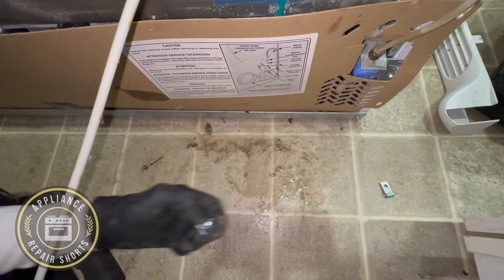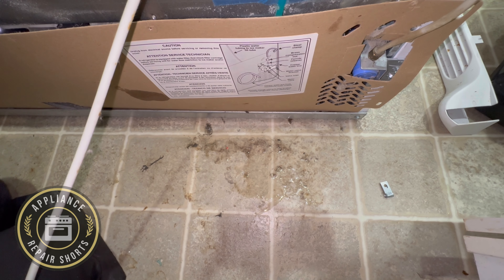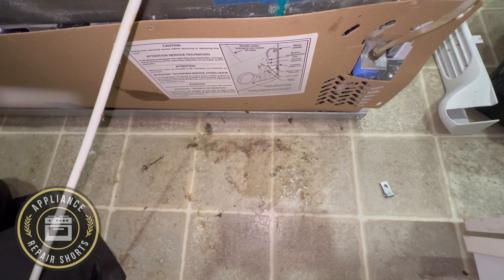One way to determine whether you have a good filter head is to use a 5/16 quick connect. Put it in-line, remove the two lines from the filter housing or filter head, and splice it to take the filter out of circuit. If you press the door dispenser and get water, you would replace the filter head.